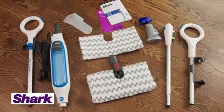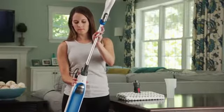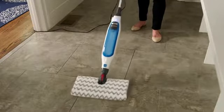Assembling the Shark Genius Steam Pocket Mop is quick and easy. First, attach the Steam Mop handle to the main body. Then connect the Genius Mop head. And just like that, the Steam Mop is assembled.